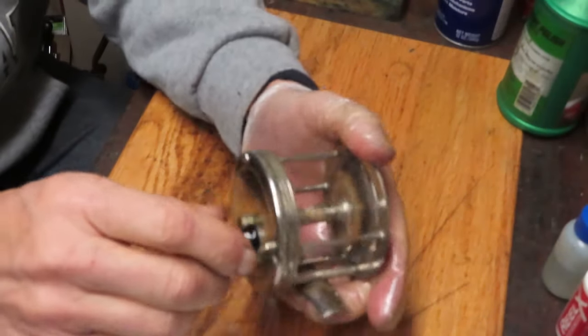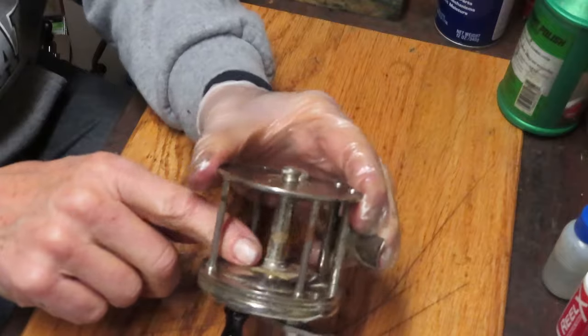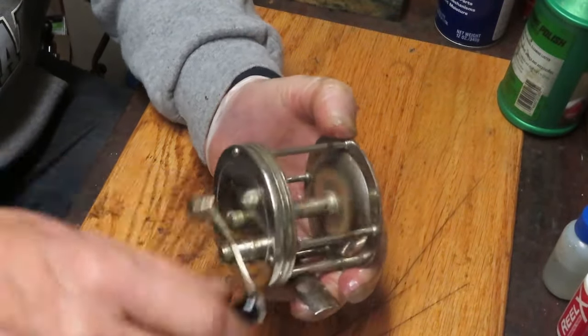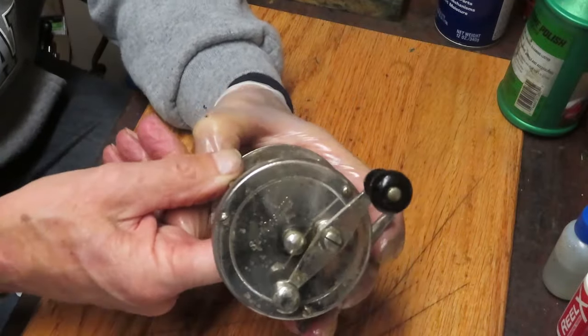Okay, let's give it a run. It turns nice and free and easy - it's still a good looking reel. Put a line on it and nobody's ever going to notice the blemishes underneath. You could take this fishing today and it would do very well again.